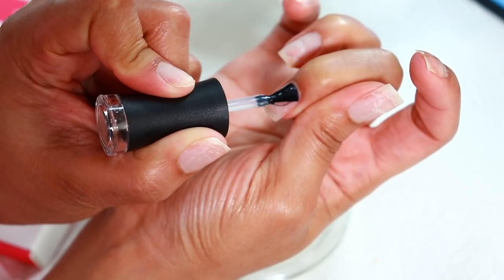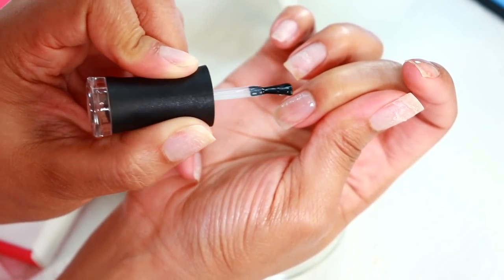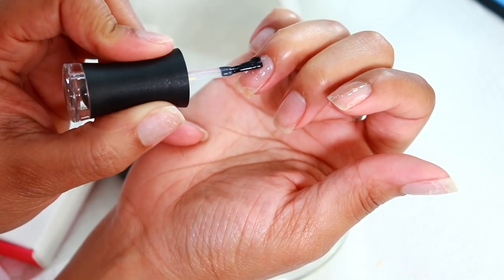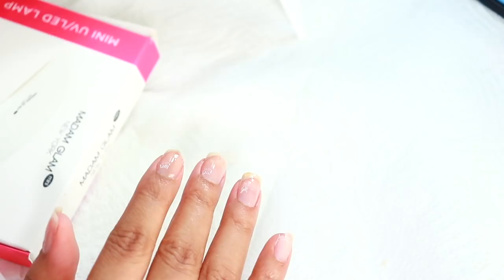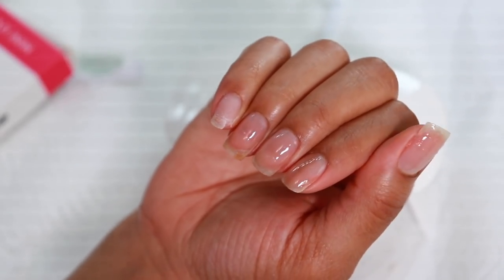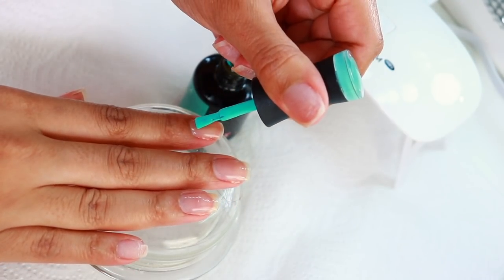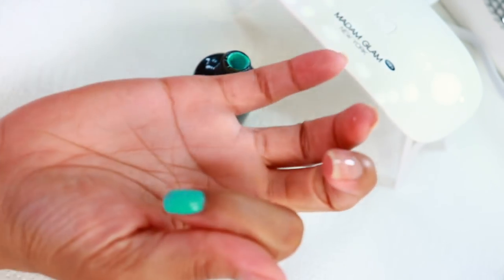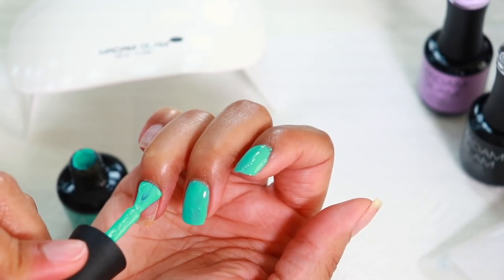To ensure I'm not picking up too much gel after I dip into the bottle, I wipe one side of the brush along the side, then use the other side to polish the nails and clean up any mistakes before putting my hand under the UV lamp. I like to cap off the free edge of my nail by running the brush across that as well. The UV lamp is super easy to use — press once for 30 seconds, twice for 45 seconds, and the third time turns it off. I decided to go with the teal color on my right hand and the lavender on the left hand, keeping these coats nice and thin.